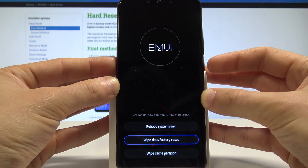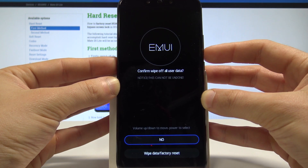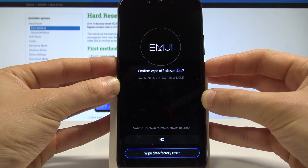So let's scroll down to choose wipe data factory reset and press the power key to confirm it. Then scroll down again to choose wipe data factory reset again and press the power button to select it.